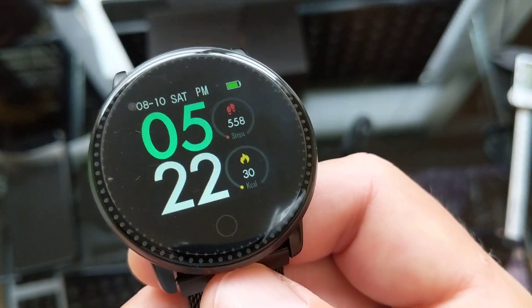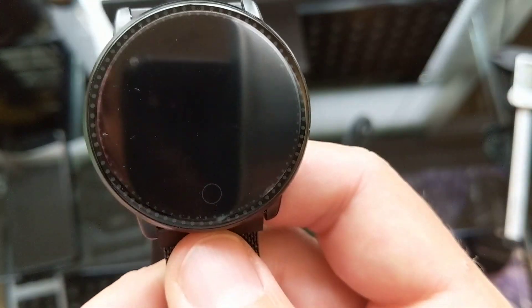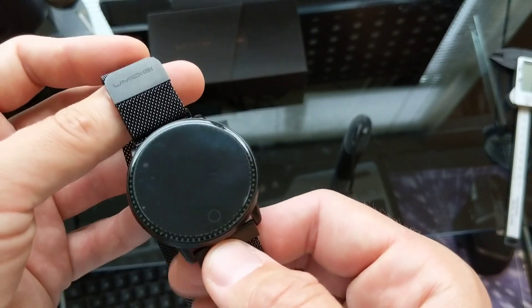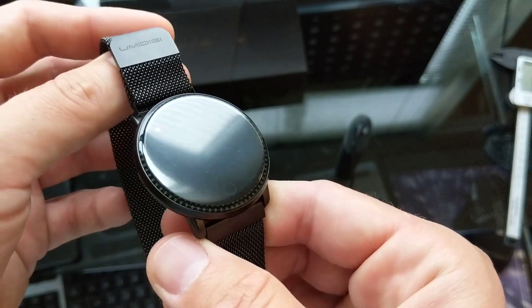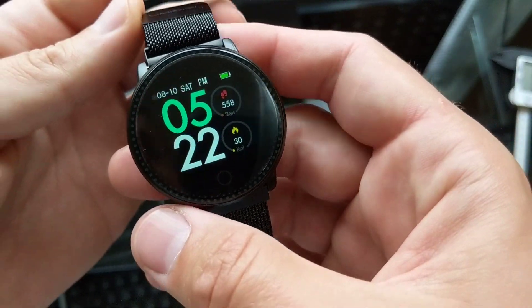Hey guys, welcome to Pete's Reviews. Today we're looking at the UMIDIGI Watch 2. We're going to go through the setup of the watch, what the watch does, and a few basics of the watch and the app. If you have any questions please put them in the comments, and if you liked the video please subscribe and hit the like button.